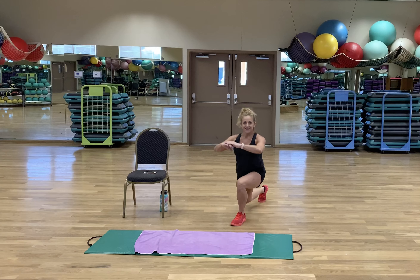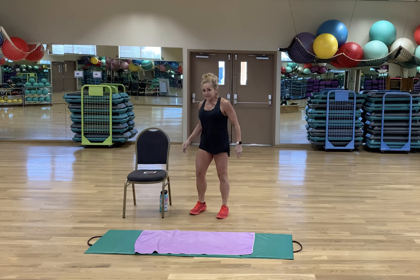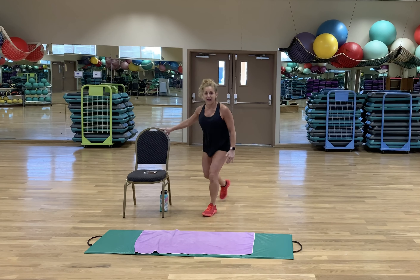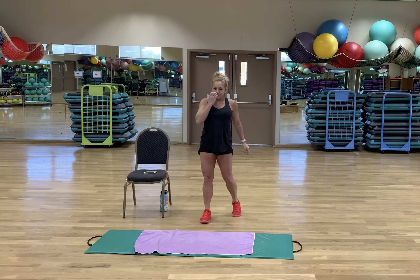Our sixth exercise is a lunge. If that's a little much — knees feeling it, ankles feeling it — just put your hand on that couch or chair. If you feel like you need more, go for it. 20 seconds. Lots of options.